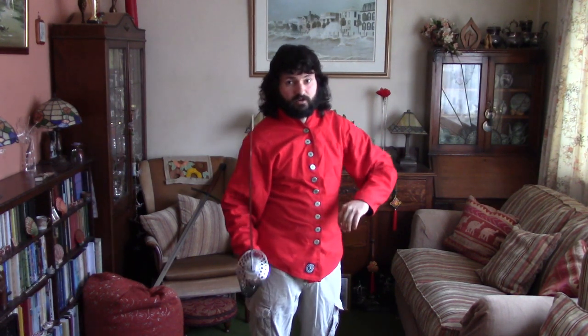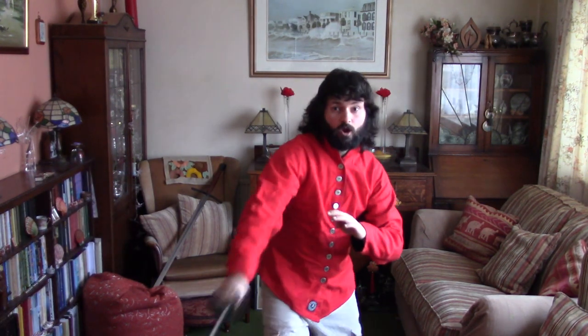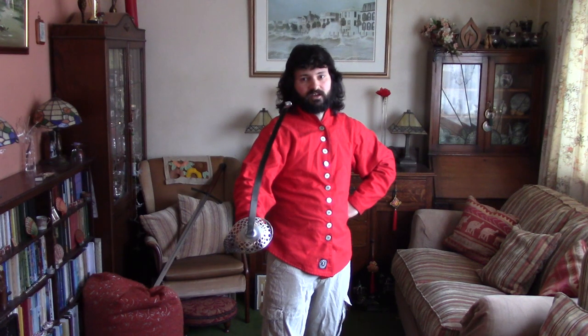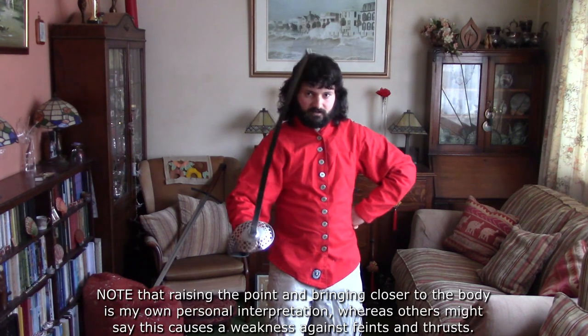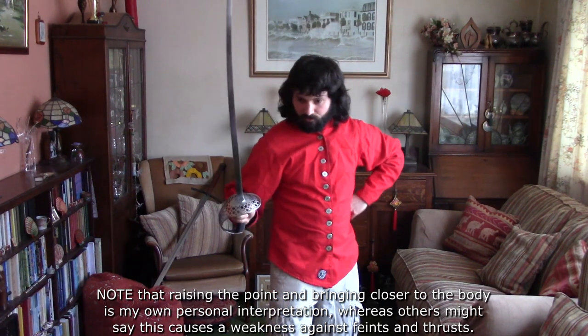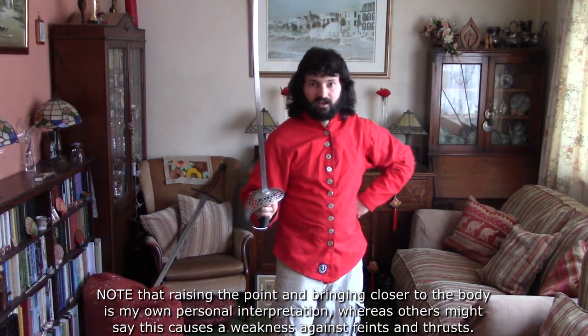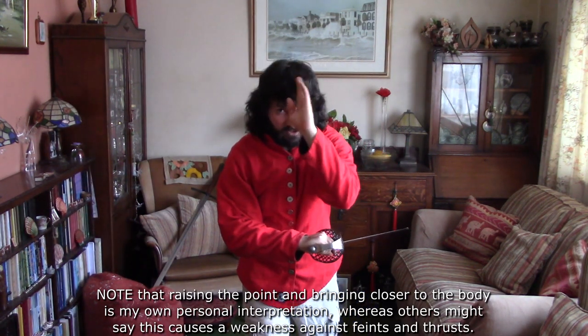With a particularly strong opponent — if you're worried someone's going to really try to wallop your blade and beat it aside — what you can do is basically lift the point and bring the sword a bit closer to you. It's hard to explain biomechanically, but it sort of braces the sword against the body more. So if someone's hitting really hard, I sometimes lift the point and pull back — it's coiled up more, takes the hit, and it's less likely to go through and hit me or beat my sword aside, leaving me ready for some other action.